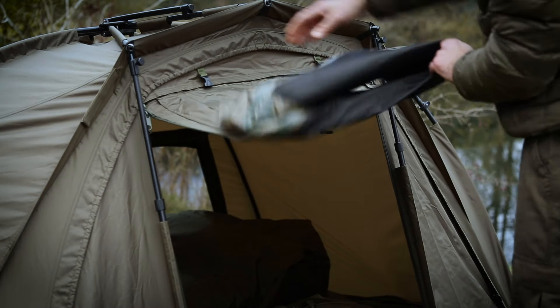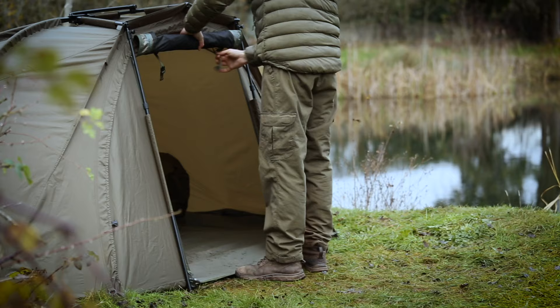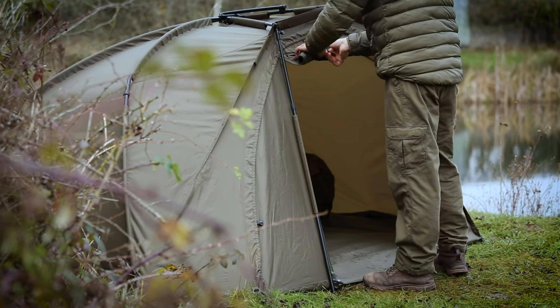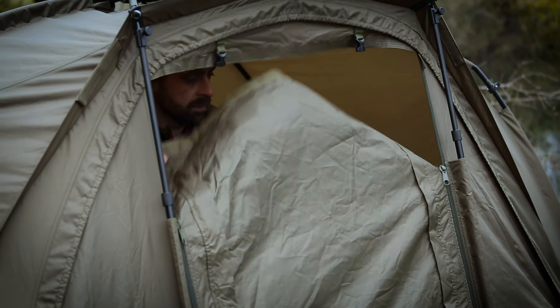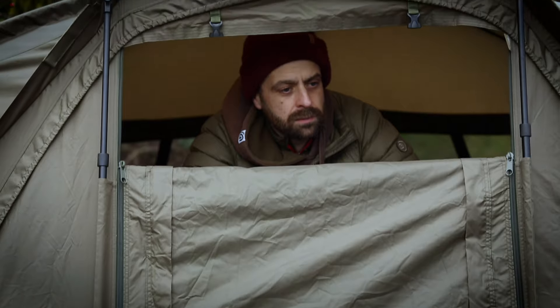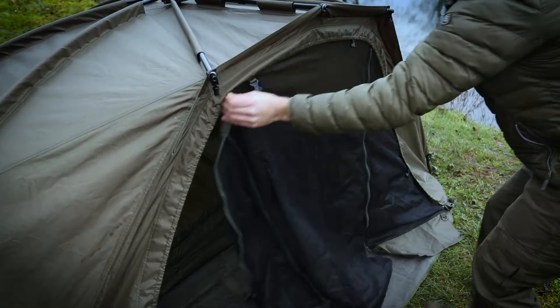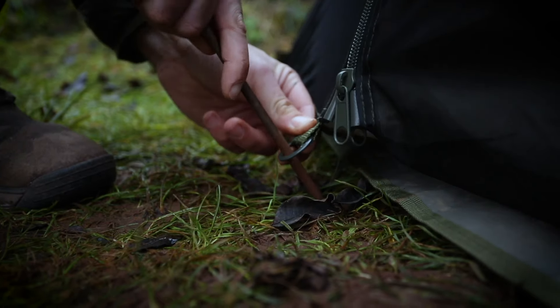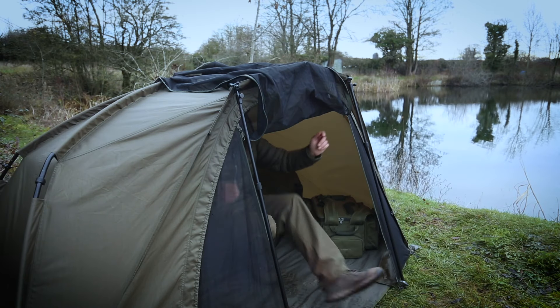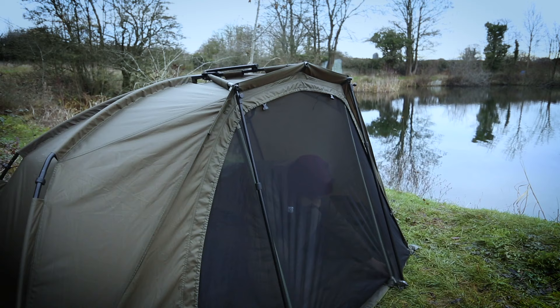A dedicated zip-in full infill panel, groundsheets, and 36-inch quick sticks can all be used to transform the Tempest Brolly 100 into a compact-sized full bivvy system. With a large insect mesh panel in the door and the option to letterbox the door if required, enabling the user to keep a watchful eye on the water throughout inclement conditions. For the warmer months, a dedicated Tempest Brolly 100 zip-in insect panel can be added to keep out annoying flying and biting bugs while still enjoying an unrestricted view of the water.